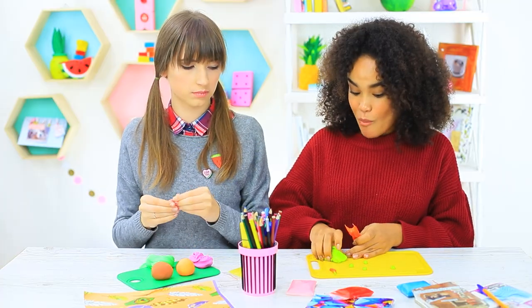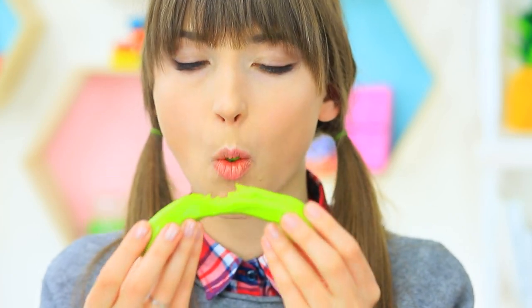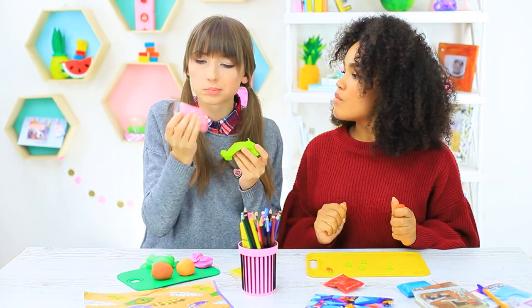It turns out that Jessica's clay is edible — it's made from stretchy candies. She gives some of the sweet clay to Dolly, and sculpture class becomes way more delicious right away.